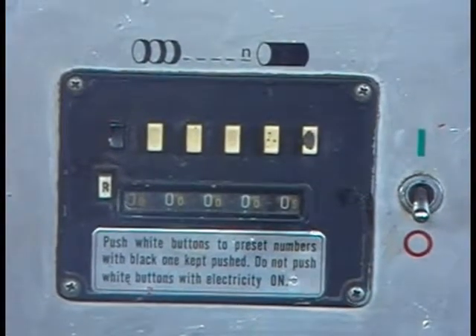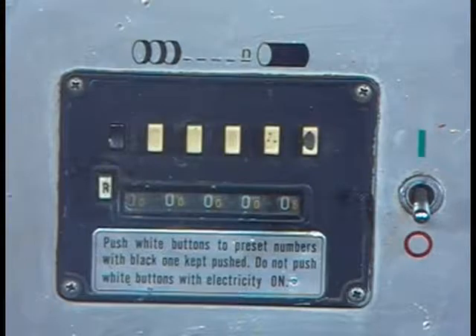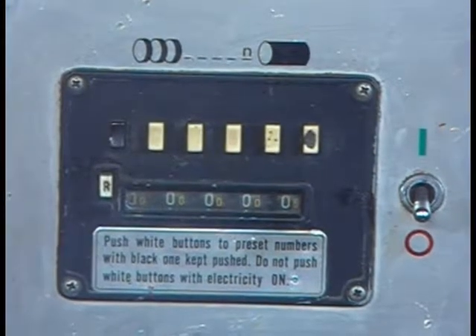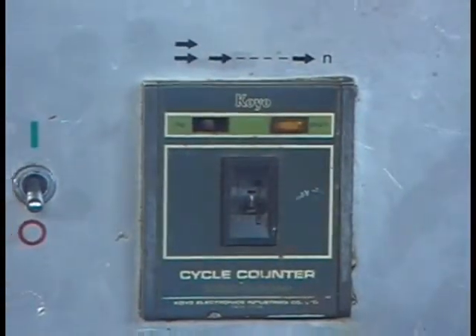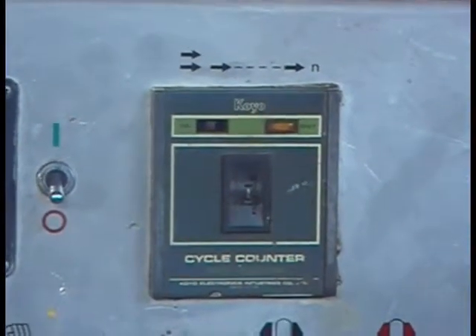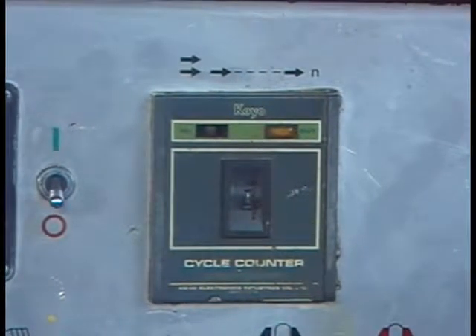This is the counter for how many pieces you're going to cut. If you put a number like six, it will count up to six and then stop automatically. To the right of it, you have the cycle counter — that's for the length of the piece that you're going to cut.